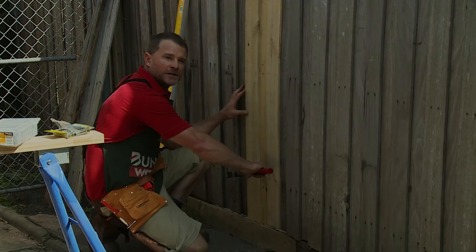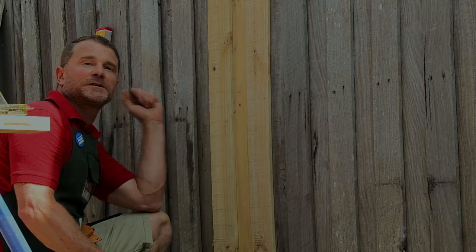So that's the job finished — no more neighbors looking through your fence anymore. Check out the other DIY videos on how to do things and make your house look nice.